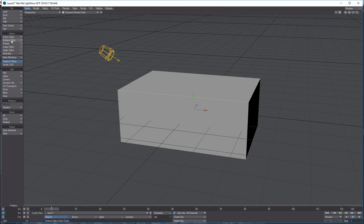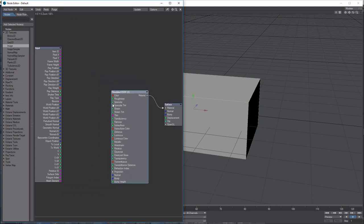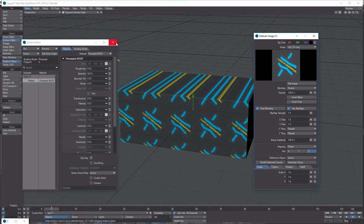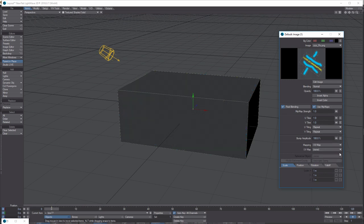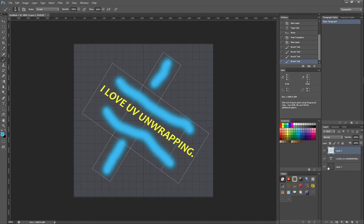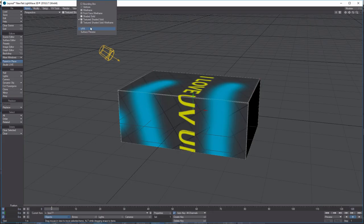Now we've got our box in Layout. Go into the Surface Editor — I didn't give the surface any special name, so it's on the default. Go into the Node Editor — this is where all the magic happens in LightWave. Double-click Image, load up that Z image. Then come down here to UV Mapping, set UV Map to 'unwrap', and there's our image applied. Note: I forgot to toggle off the background layer in Photoshop, which is why it's showing through — you want to toggle that off since it's only a reference.